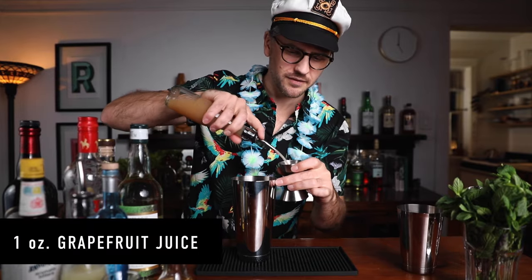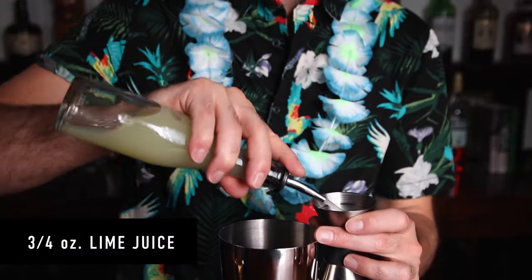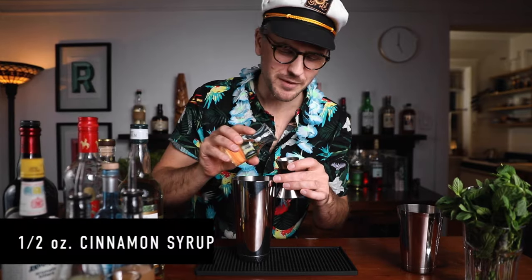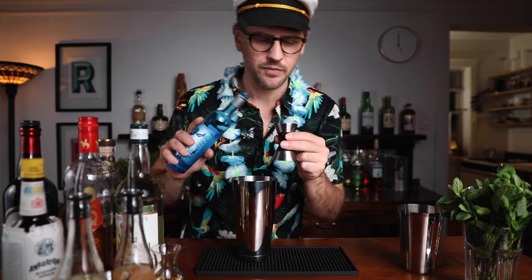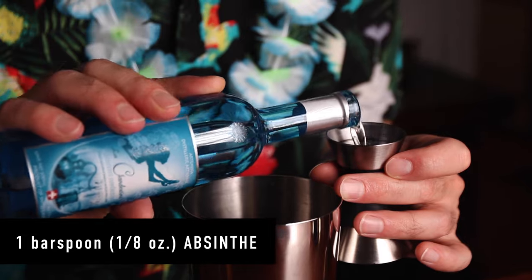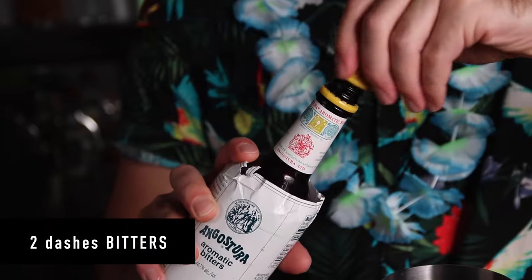One ounce of grapefruit juice. Three quarters of an ounce of lime juice — if you want it more tart you could go a full ounce, but I'm going three quarters. Half an ounce of cinnamon syrup. Quarter of an ounce of grenadine. One bar spoon, or an eighth of an ounce, of absinthe — I've got a quarter-ounce line in my jigger so I'm filling halfway up to that. And two healthy dashes of Angostura bitters.